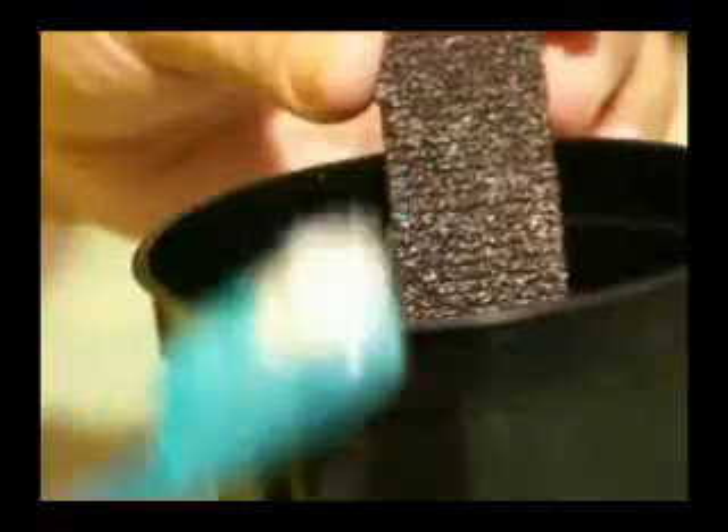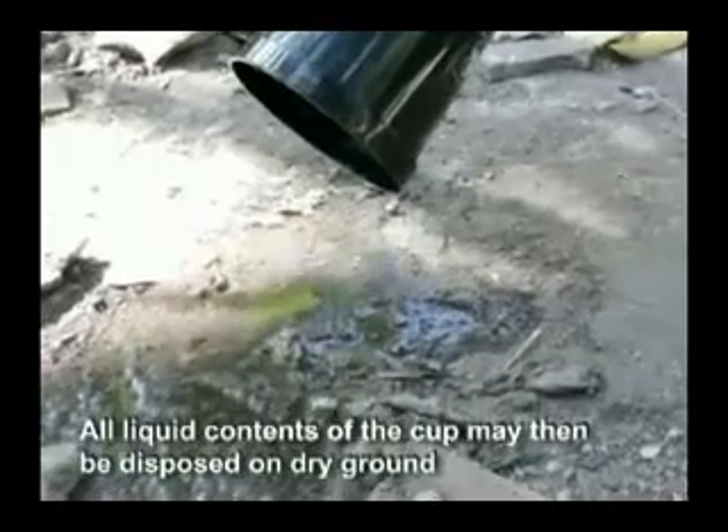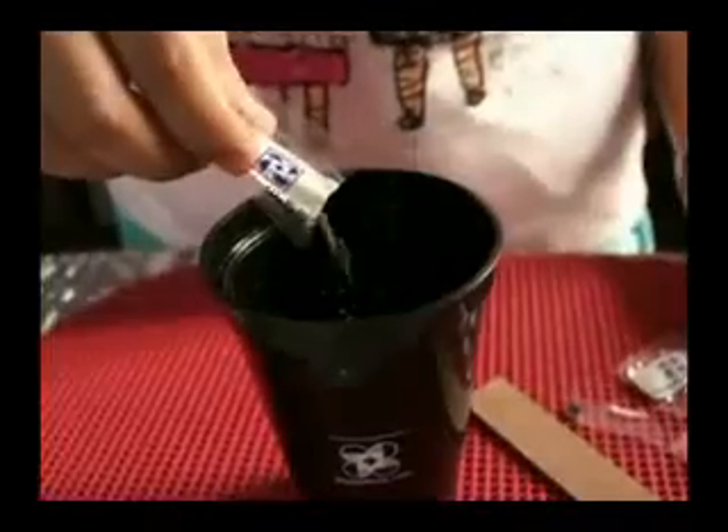Ensure that the mosquito eggs fall directly into the solution while brushing. All liquid contents of the cup may then be disposed of on dry ground. This whole procedure should be repeated weekly.